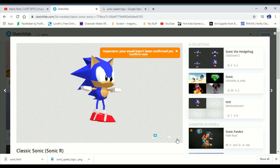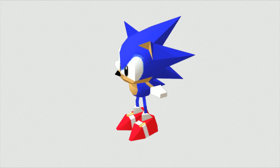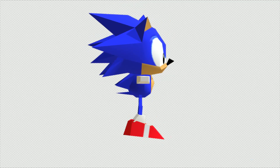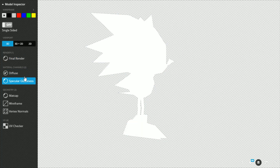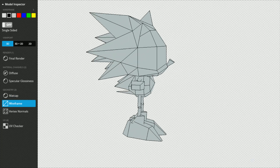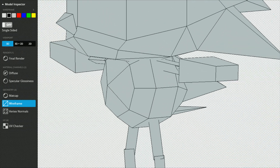Now we're starting a series of pretty dumb models, and this one definitely wins. Apparently this was the model from Sonic R. And it is like, it's so ridiculous.